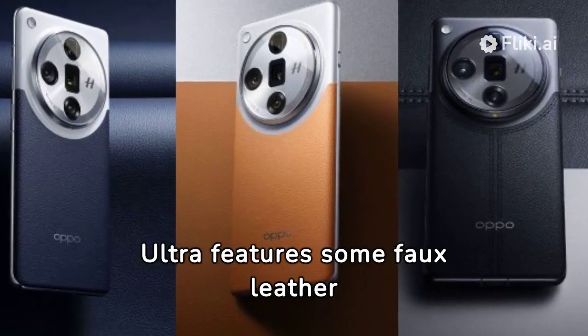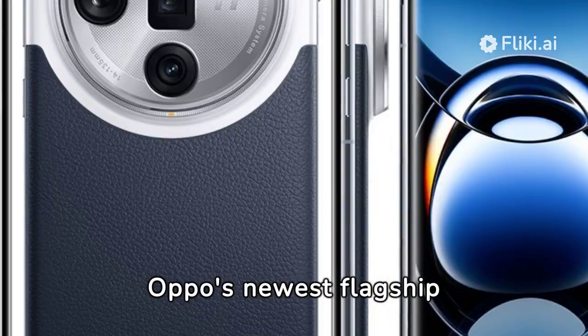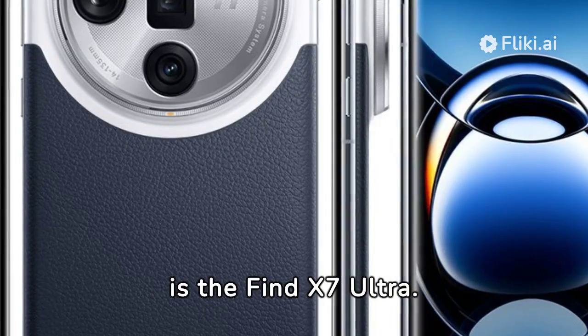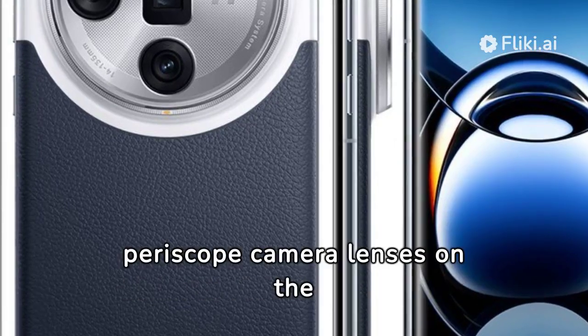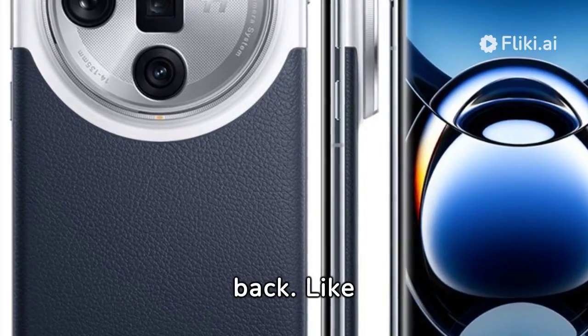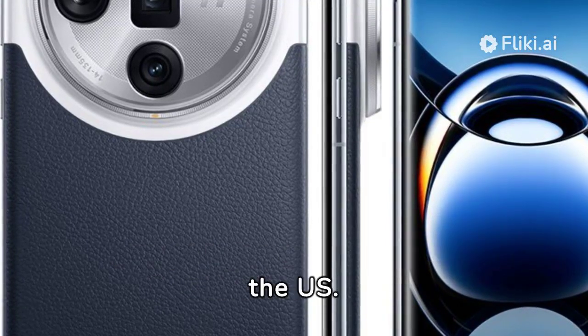The Oppo Find X7 Ultra features some faux leather and a really big camera bump. Oppo's newest flagship is the Find X7 Ultra. This phone's claim to fame is having two periscope camera lenses on the back. Like most Oppo phones, this will land in China first, probably Europe later, and won't come to the US.